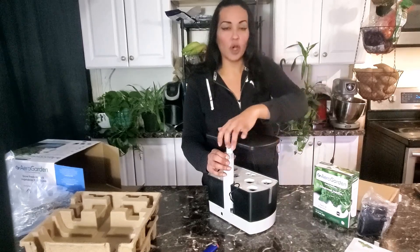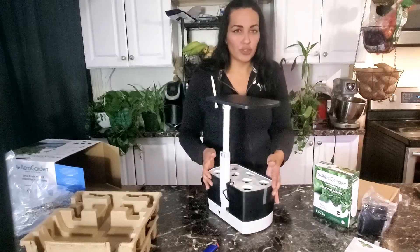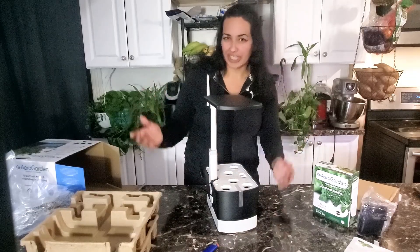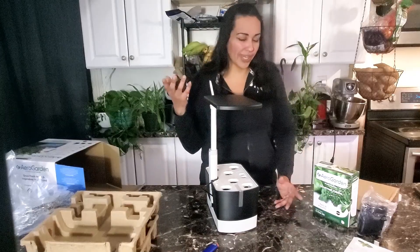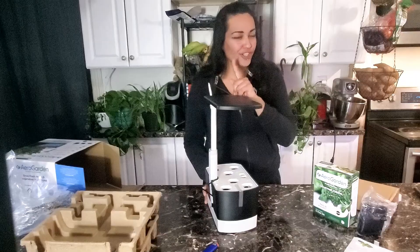There's a button in the back that lowers and raises the lights. The only bummer is that it only goes up to about 12 inches, but at the same time this is only for your kitchen counter, something really quick, so I can understand the height. I'm sure us gardeners know we can modify and add on to it, but that's for later. This does come apart, but I'm assuming that's just for easy cleaning. Now we have the reservoir — this is where we're going to put our water.